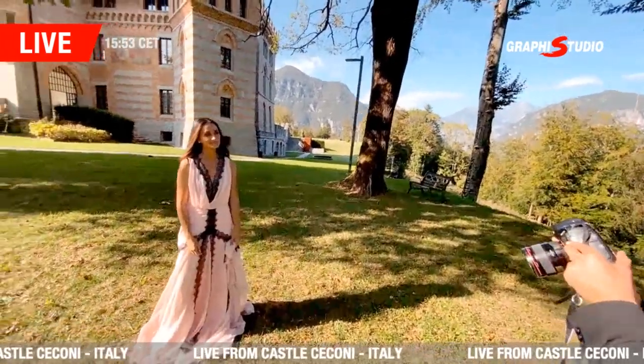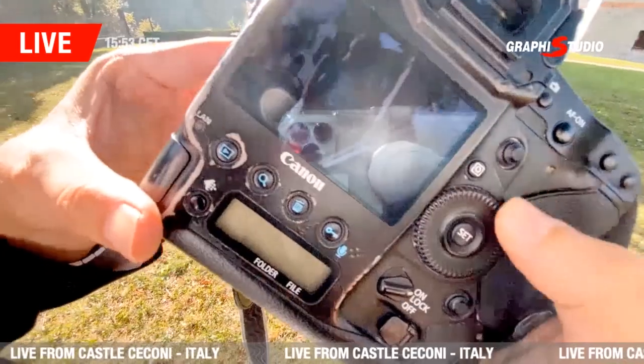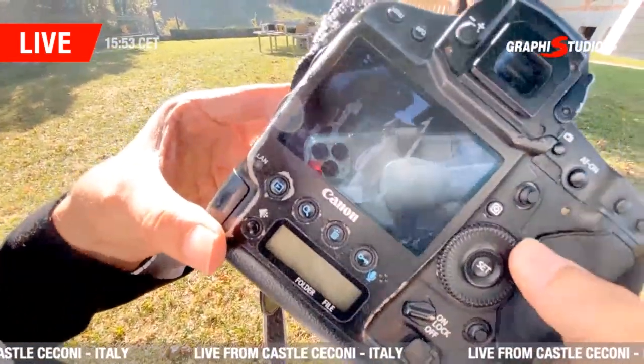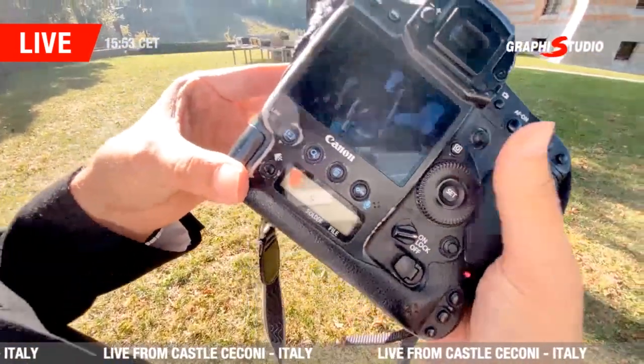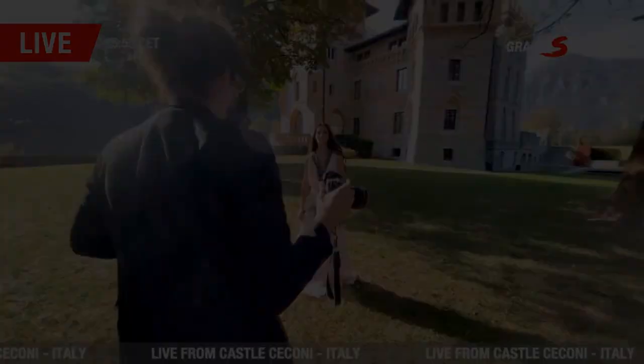Let me show you guys a little bit of the preview of this — I really can't wait for tomorrow so you can see all the work. It's going to be fun!